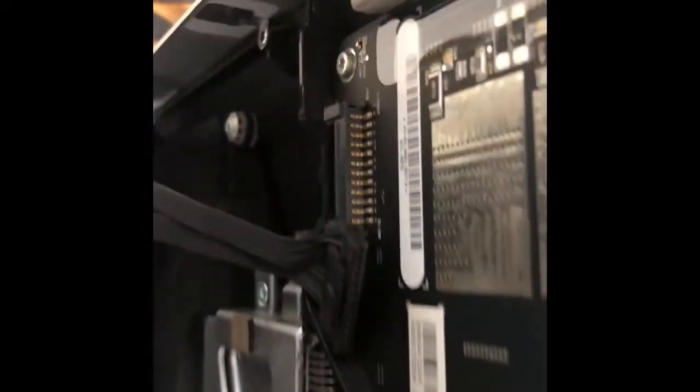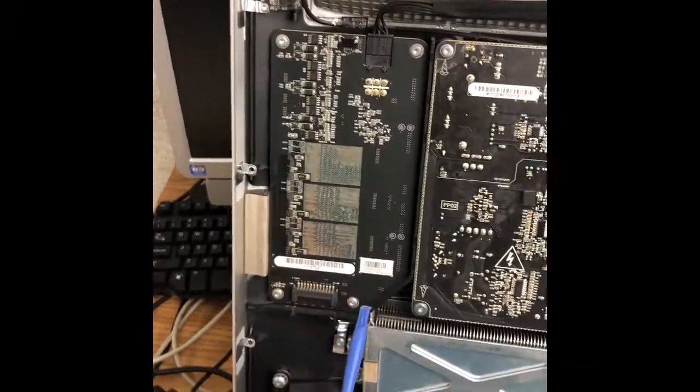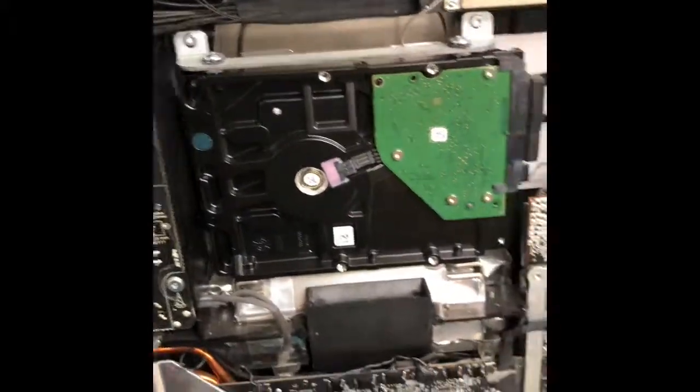I'm trying to show quickly where they are — you have one, two, three, four. You're also going to need to remove the memory. Here I've removed the LCD.